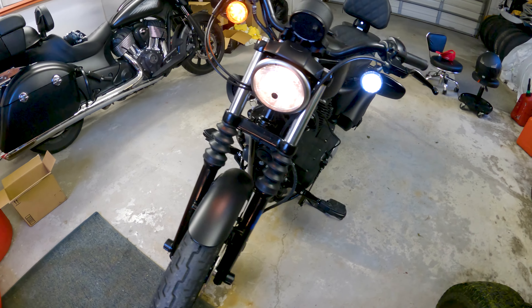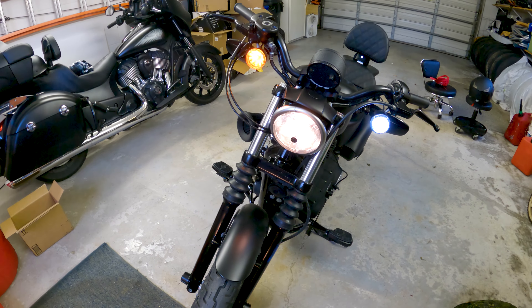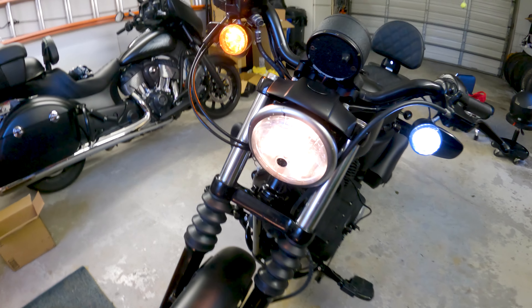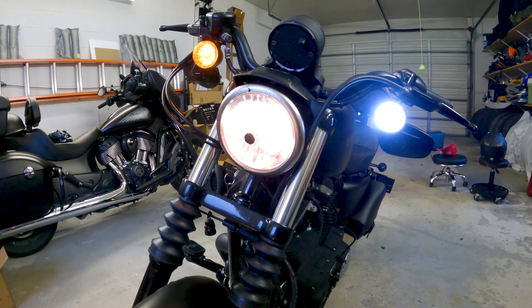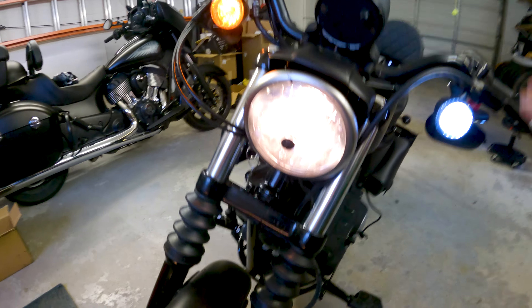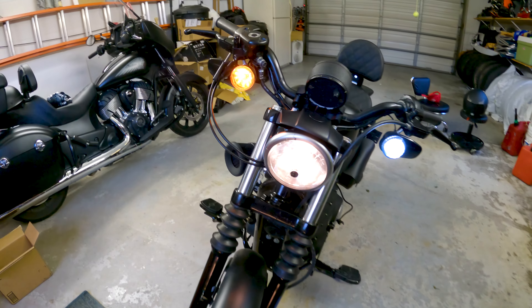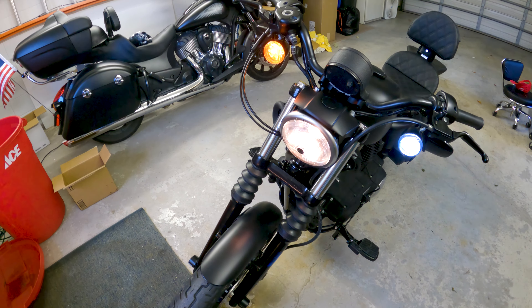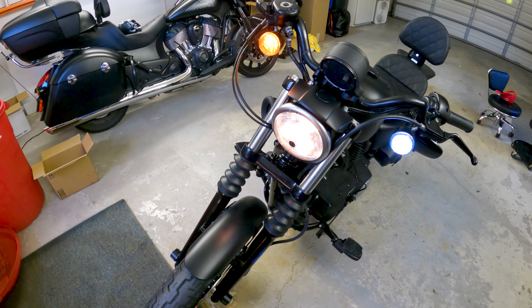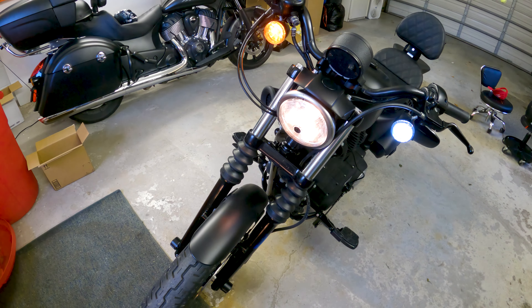What's up guys, Motoblade here, and today I'm going to show you guys how to do an all-over LED upgrade to your Harley Sportster. You guys can see I've got one in already — I was just doing a test fit and it is freaking bright. And then it goes amber for the turn signal. So we're going to go all the way around the bike doing turn signals front and rear. This is the cheapest way you can do this from Amazon on your Sportster, and it will make your bike look absolutely awesome. Let's get to it.